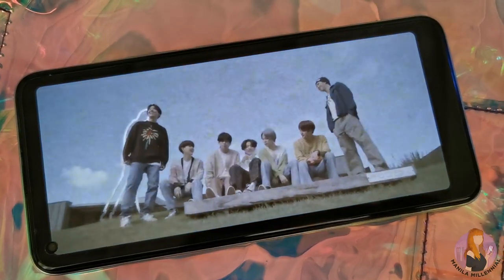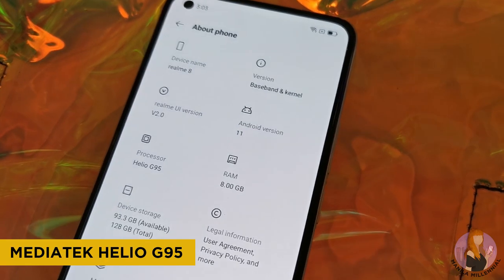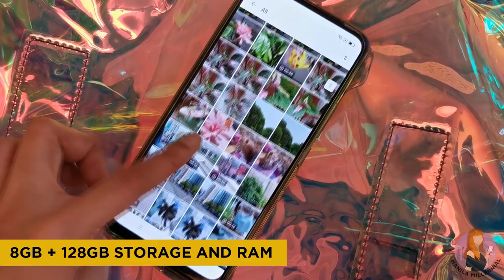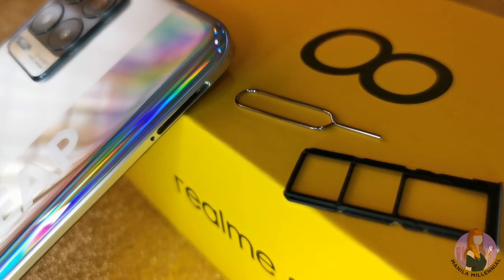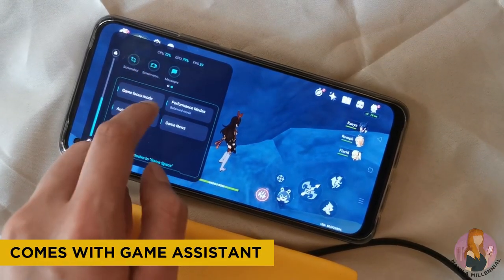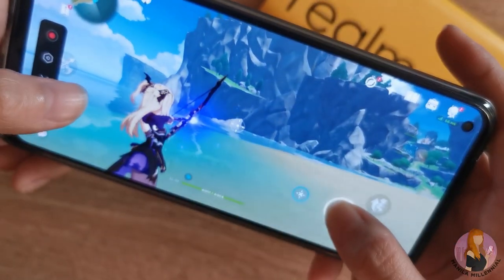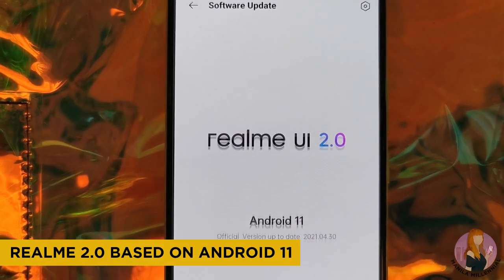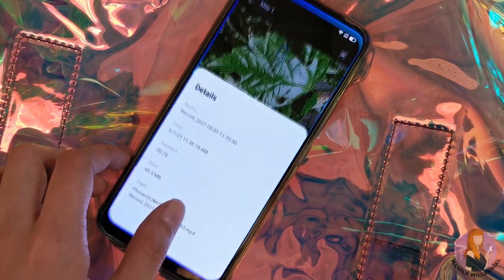In terms of performance, the Realme 8 isn't much of an upgrade from its predecessor as it still has the same MediaTek Helio G95 Octa-core processor. This specific unit has 8GB of RAM and 128GB of internal storage, which is still expandable up to 256GB via microSD. It's still easy to play mobile games such as Mobile Legends along with chill games, although you'd have to lower the settings for heavy games like Genshin Impact. It runs on Android 11-based Realme UI 2.0, which is a clean and easy-to-use interface that can be further customized.